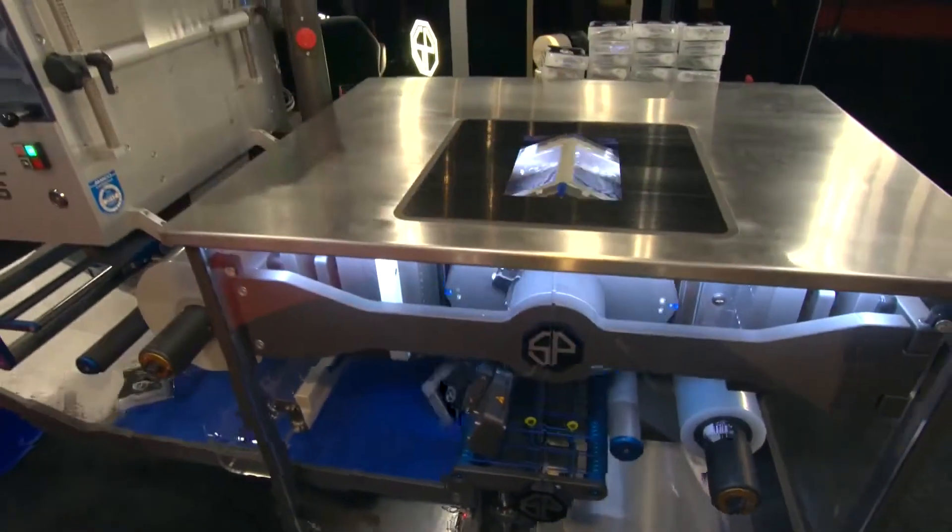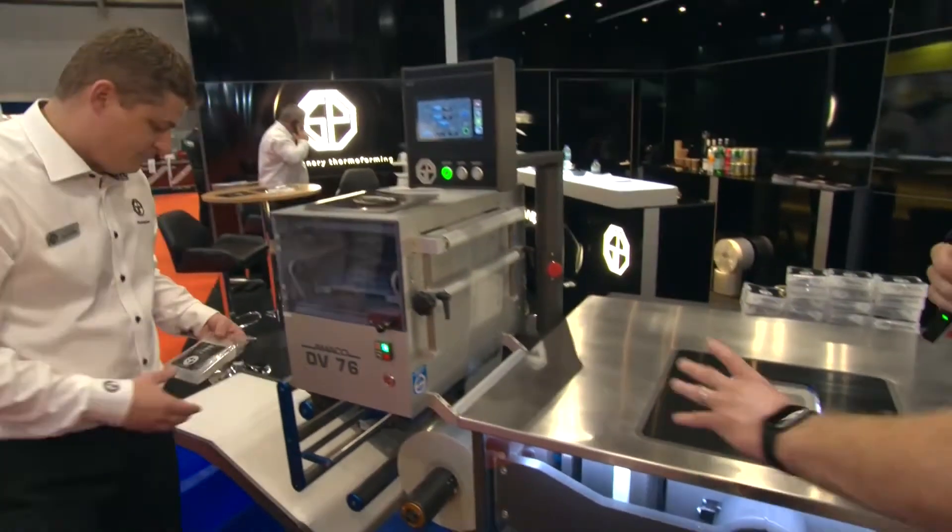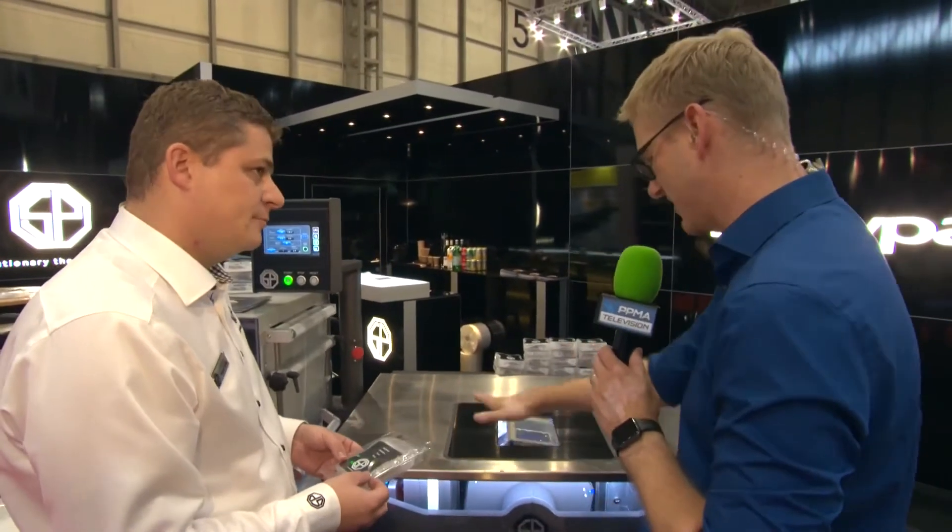The benefit of this is a significantly reduced footprint. There are many machines I've seen where this is horizontal and it takes up a lot more space. And cost as well — it's a much smaller footprint than conventional thermoforms, and we believe a very cost-effective machine. Another big benefit is that there is no trim. We use the full width of the reel film, so there's no waste and no trim on the film.